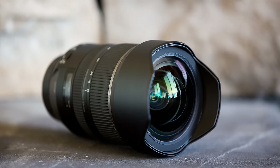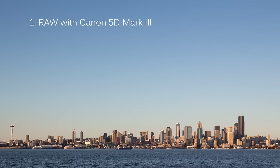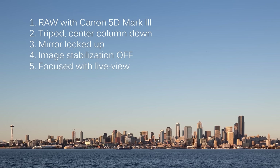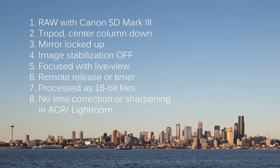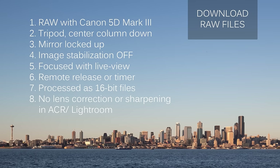I'll discuss that in more detail later. I usually start these videos with an audio comparison, but since there's no practical difference between these lenses on that count, I'll skip it and get right into the differences on image quality. I shot raw with my 5D Mark III mounted on a sturdy carbon fiber tripod. The camera's mirror was locked up and image stabilization was turned off. I focused with live view, shot with a remote release, and processed the images as 16-bit files with no sharpening or lens correction in Camera Raw or Photoshop. Full resolution images and raw files are available via the link in the description.